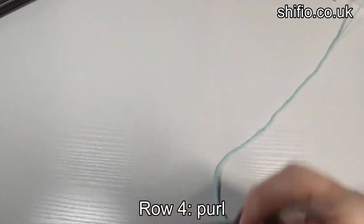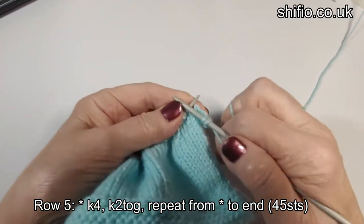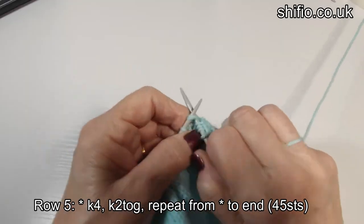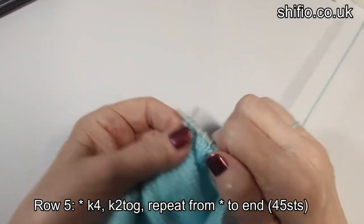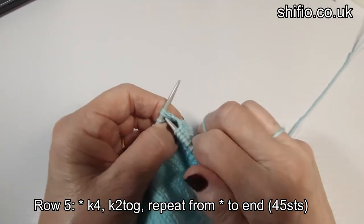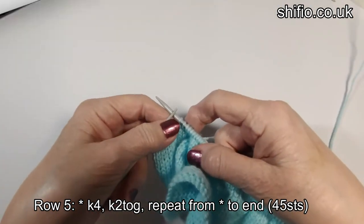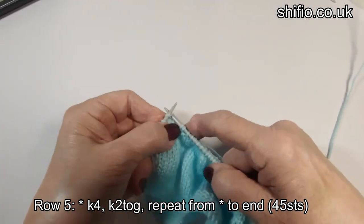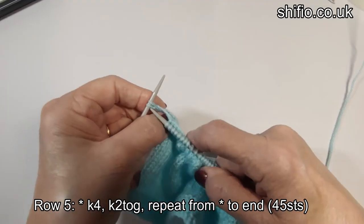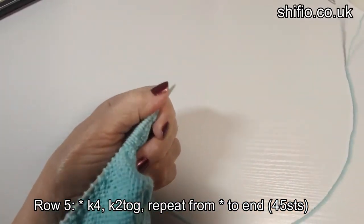Row five is the decreasing row: knit four, knit two together — repeat that all the way to the end. Last stitches: knit four, knit two together. So that leaves you with 45 stitches on your needle after doing that decreasing row.